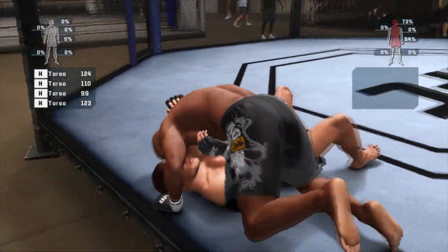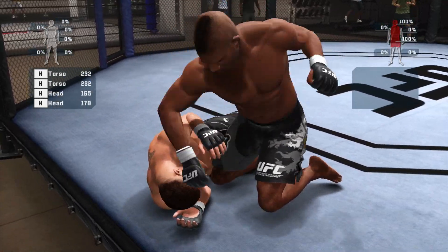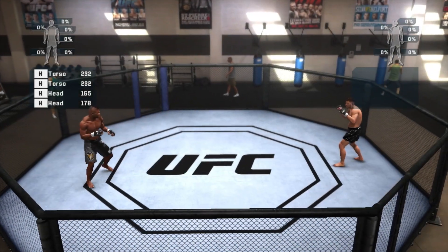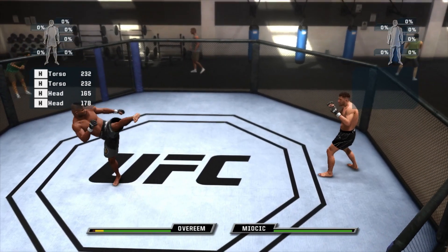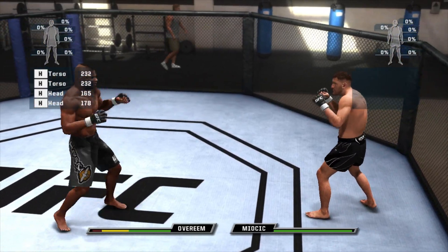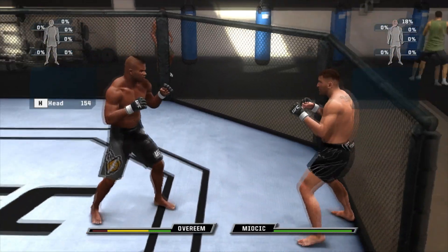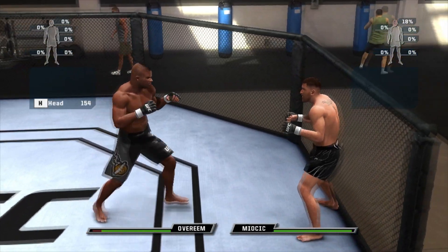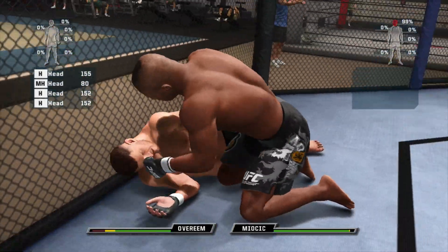That's it! Let him go! Again! Good again! You keep going until something opens! Head moving!